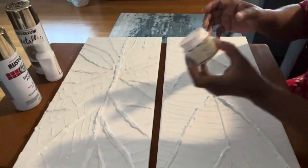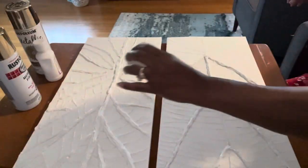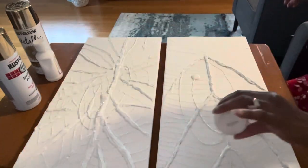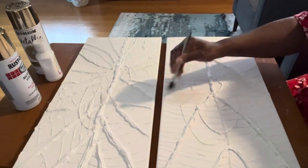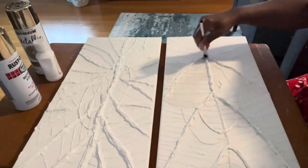For the second coat, I decided to use the metallic pearl paint that I had. I'm going to put that on the raised portion of the canvas. I started painting with a small artist brush and switched over to a chip brush, which gave me faster coverage.